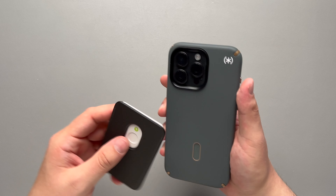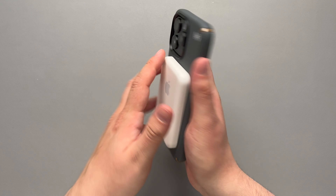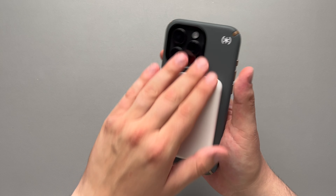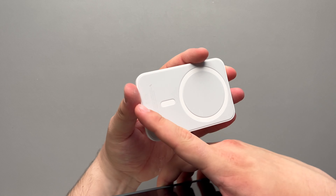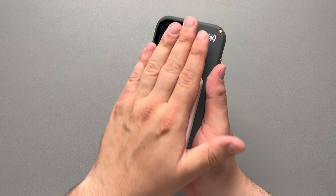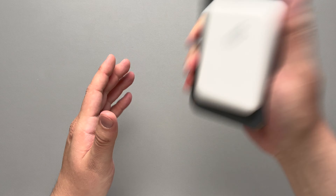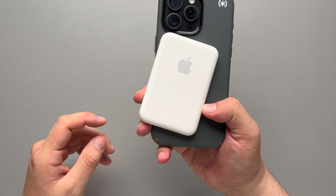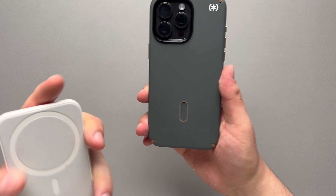Moving along to the Apple MagSafe battery pack — the MagSafe connection itself is actually pretty strong, it's just that smooth material on the case. The battery pack has a silicone base to it, so it's not going to move around nearly as much as the Apple MagSafe wallet. You can give it a nice shake and it's not going to come off. But a lot of accessories may start to slide around because of the smooth texture on the case, and that's where the click lock mechanism comes in.